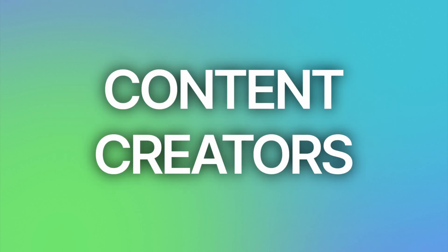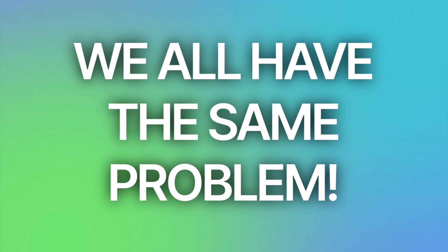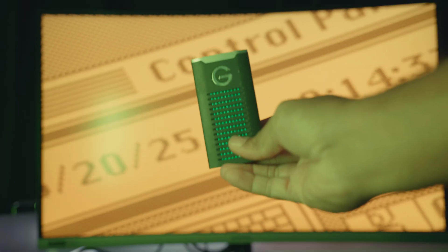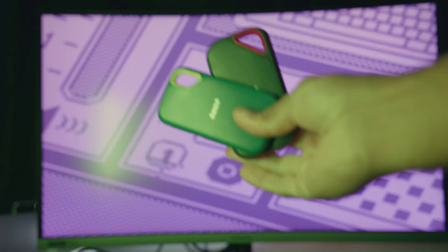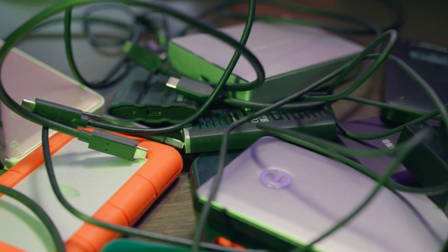If you're a filmmaker, content creator, videographer, photographer, or what have you, we all have the same problem, and that's storage. Every project means more footage, more files, and more headaches. You buy another external drive, and then another, and another, and before you know it, your desk looks like a tangled mess of hard drives and cables.